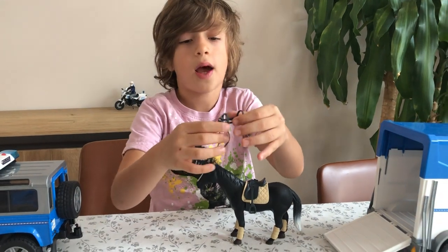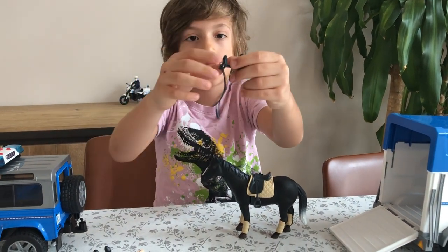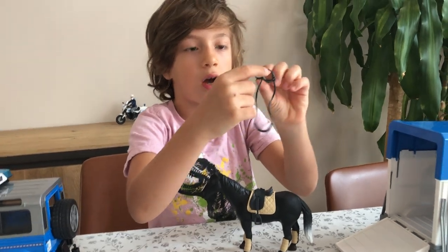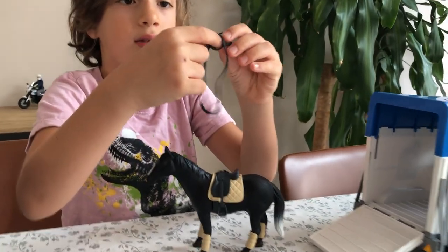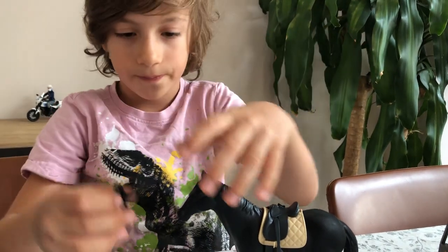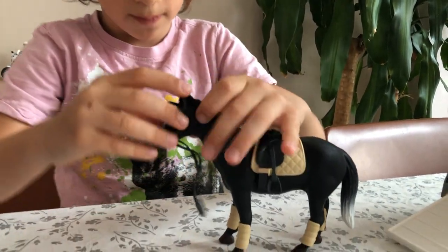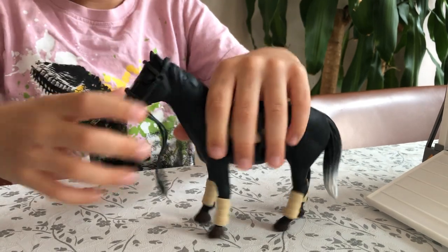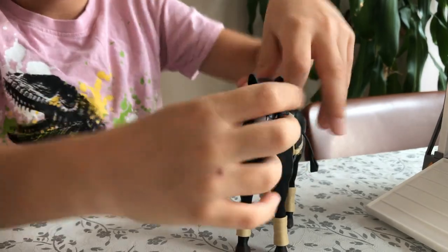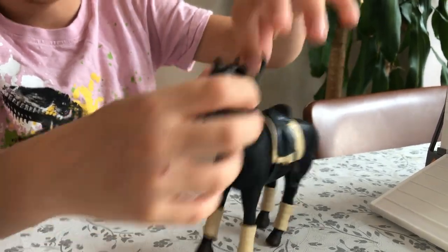I'm just going to pop that back on. Here's how to put the reins on if you take them off: this big circle at the front is where the nose goes, the lead is at the front, and this bit goes through the ears. Then you can just swoop that over the horse's head and start riding that awesome black horse.